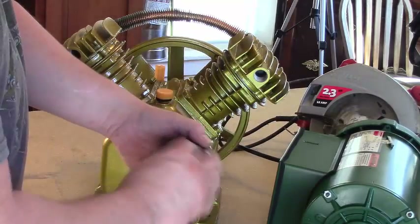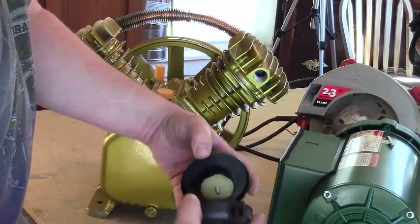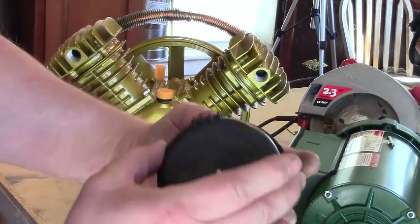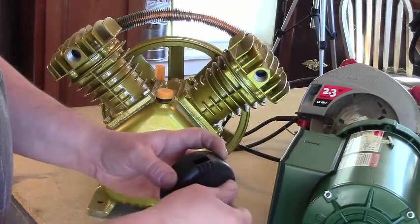These are just air cleaners. Let's see if there's a filter in them — it's just a little sponge filter. That'll be easy to keep clean.